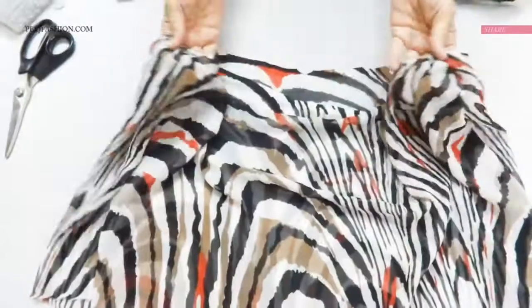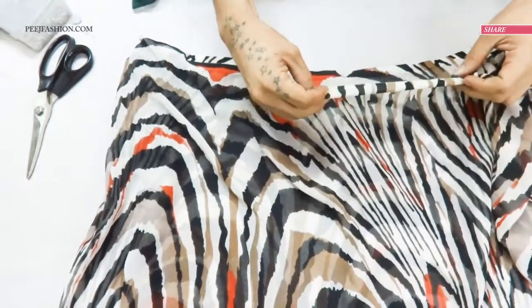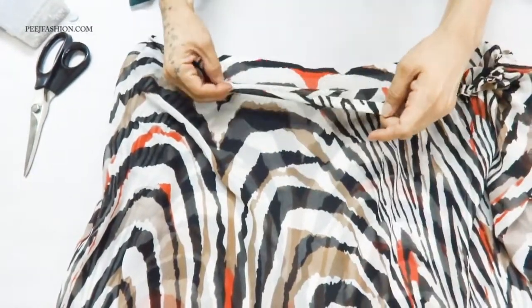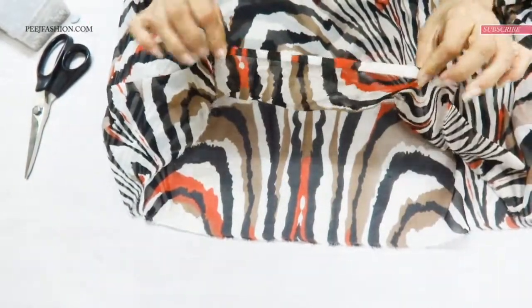Now we will work through our pleats — we build the pleats, fold it back, and then our cape fits at the bottom. And your cape is ready.